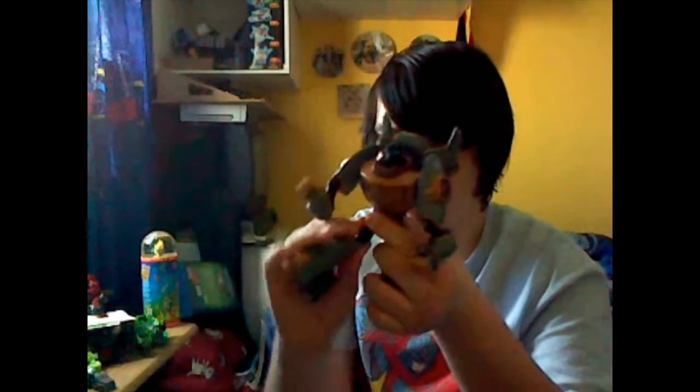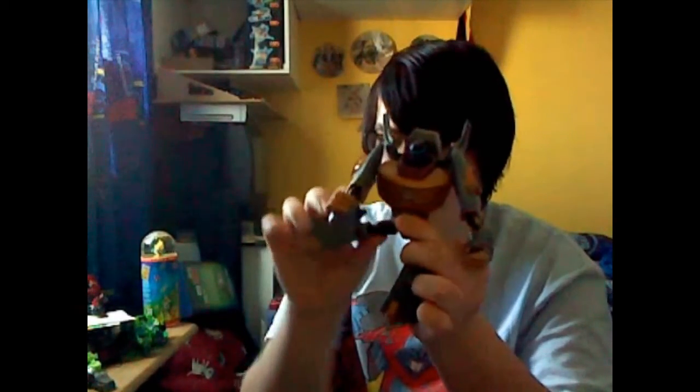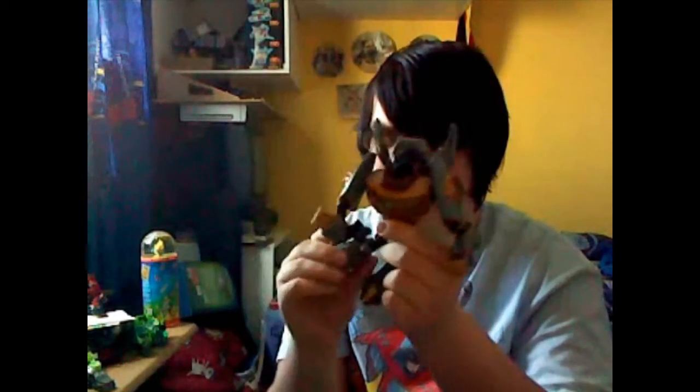Articulation-wise: full 360 arms, bends at the elbow at two points on the upper arm, rotates at the wrist. Legs can go forwards, back, out, in, bend at the knee, rotate at the knee, and he can do that weird side kick.